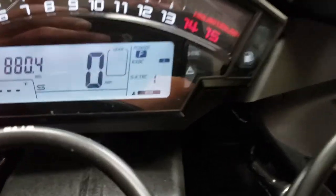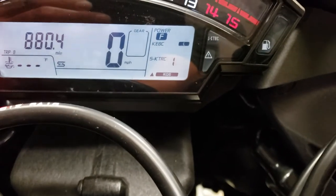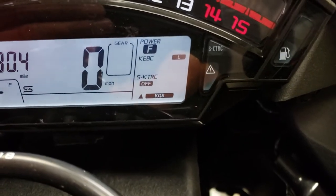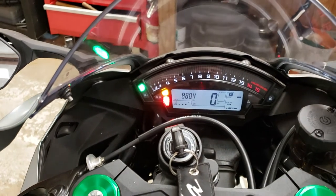This defaults back to level one anytime you cut the engine off. So you turn your switch on, hit the up button to get traction control off — which is your wheelie control. Hopefully that helps you out a little bit.